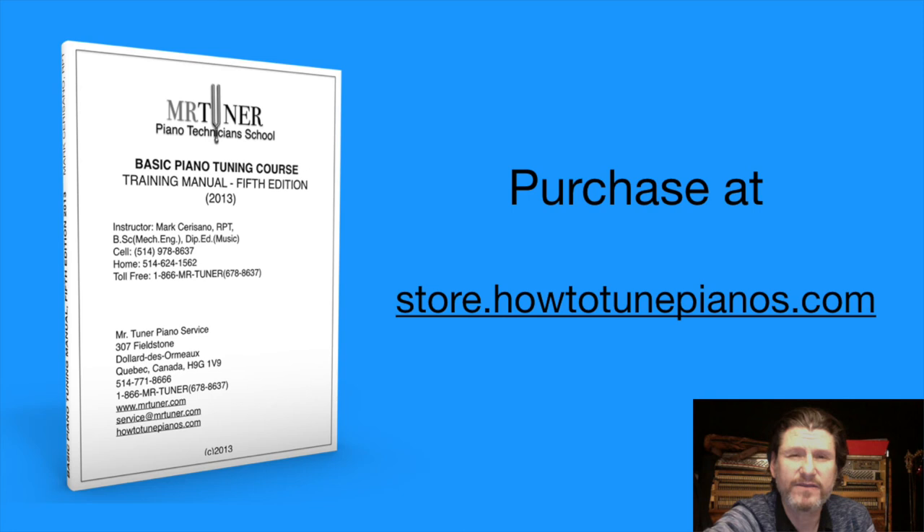I wrote this book because I started teaching piano tuning 15 years ago in small in-person classes and I couldn't find any texts that included all the steps needed to tune a piano all the way from muting the piano to cleaning up the unisons. Now I have made it available for anyone to purchase. If you are looking for more information on how to tune a piano, this book is a good starting point. You can purchase it at store.howtotunepianos.com.